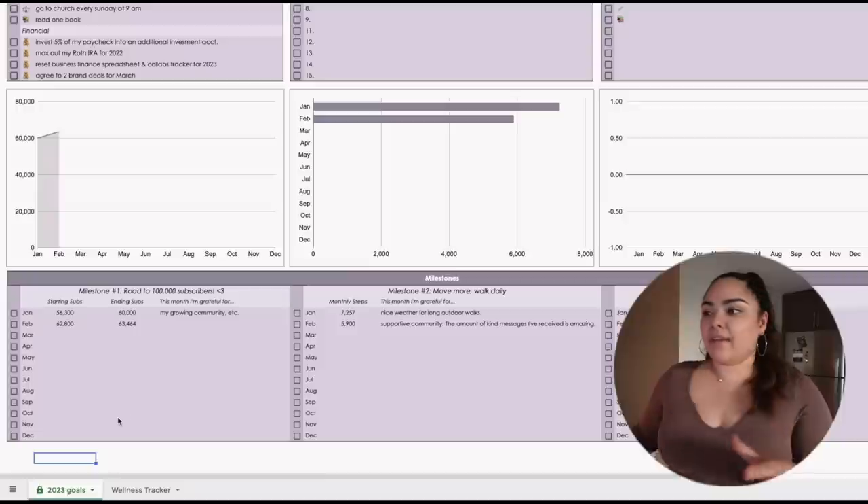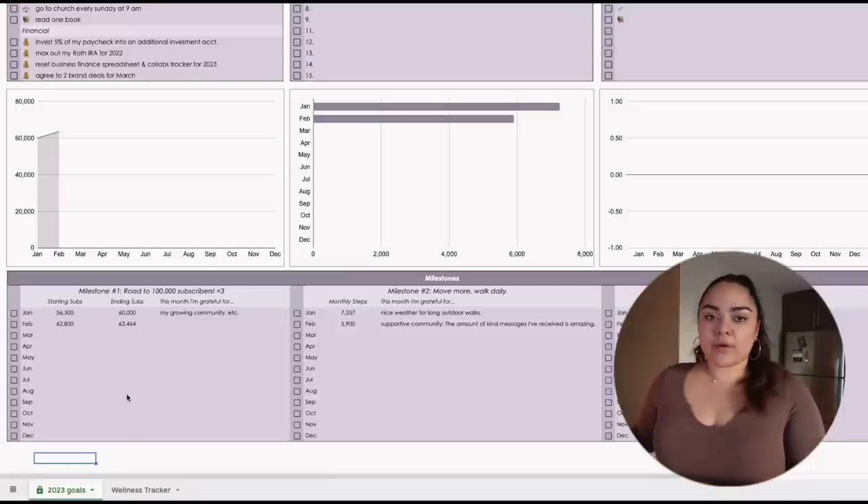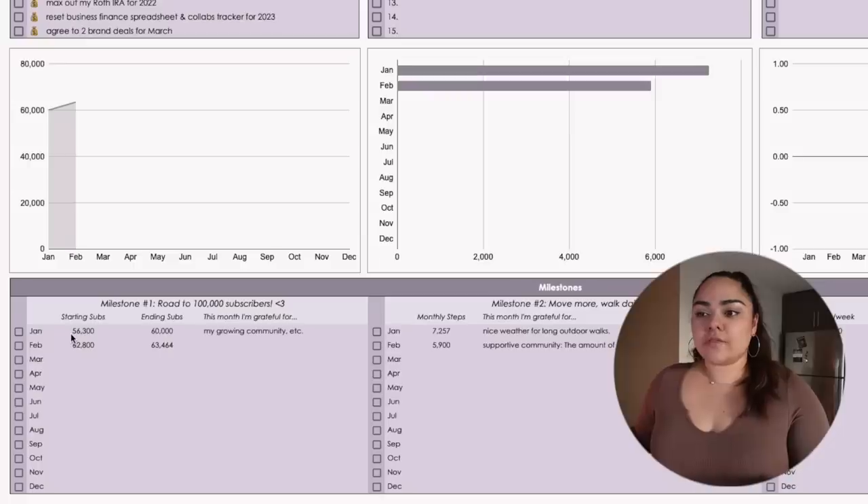Going down to the second half of my goals and intentions template, I have three milestone intentions I want to track throughout the year. The first is my road to 100,000 subscribers. For February, I started out with 62,800 subscribers and ended with 63,464. I'm grateful for every single person who subscribes, watches, and likes my videos. I had a lot more growth in January — I went from 56,000 to 60,000 — but I was also posting more often. February was a rough patch, so I wasn't expecting much growth, but I still saw some.